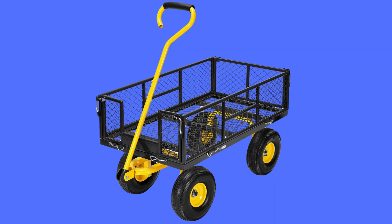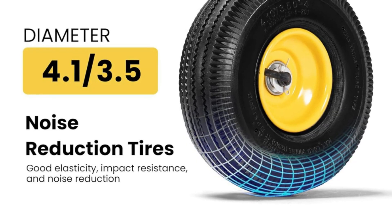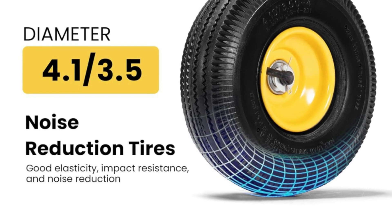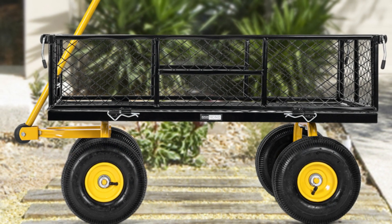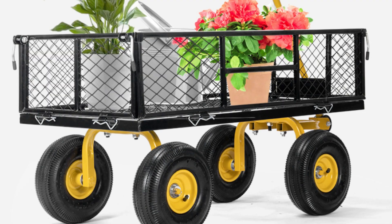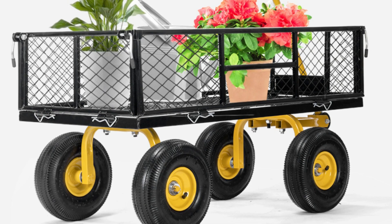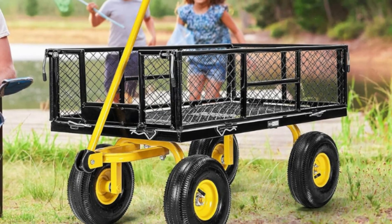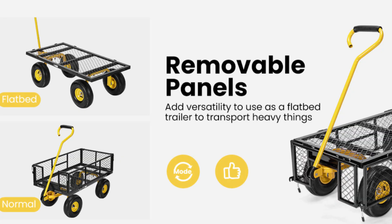Number 3: Noise reduction tires. The load-bearing, shock absorption, and noise reduction of the cart are all determined by the casters. The pneumatic tires have good elasticity, impact resistance, and noise reduction. Compared with small wheels, large wheels can adapt to various road conditions and have good load-carrying advantages. Please be aware that the tires are not fully inflated due to safe transport consideration.